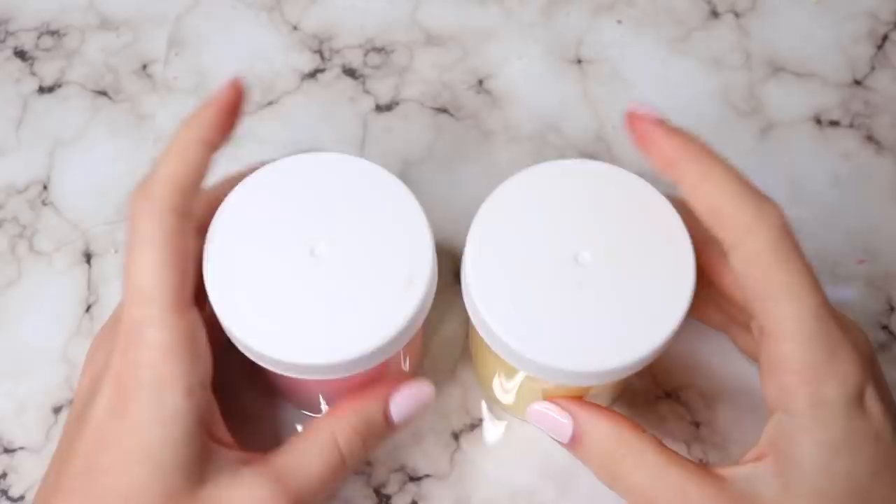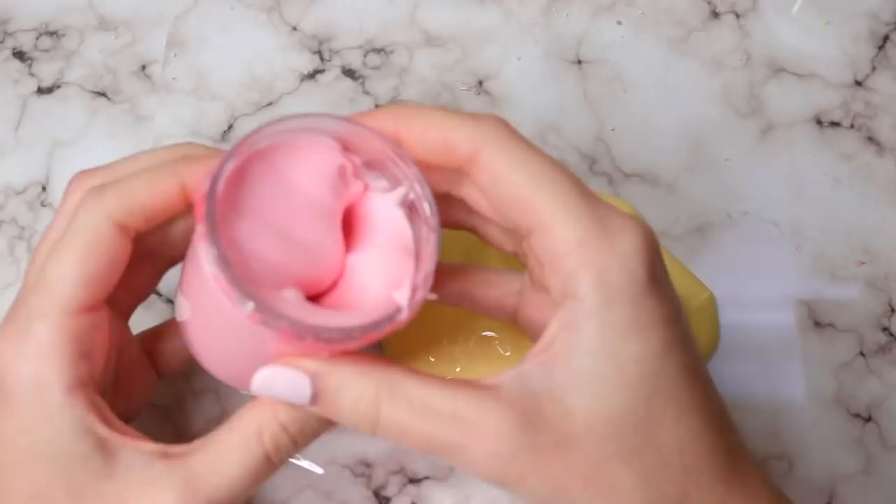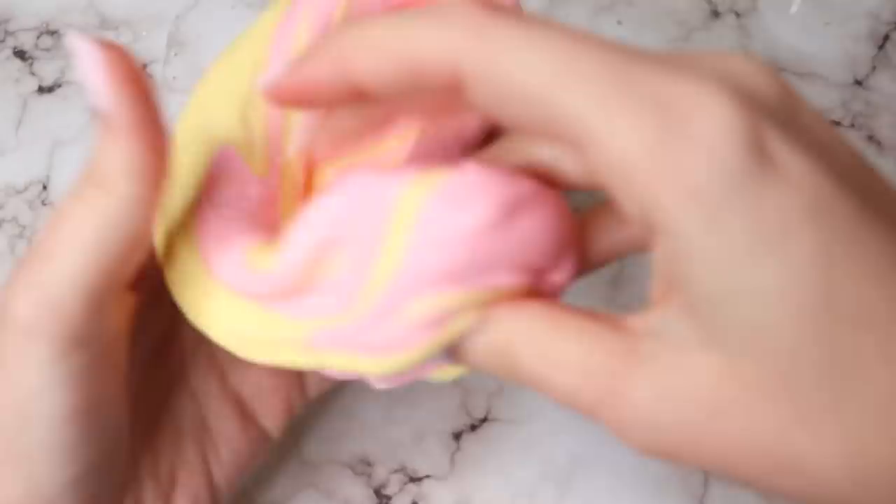Inside it didn't come with any candy or borax, which it actually needed — so keep that in mind if you order. I always think slime orders should definitely come with some type of activator in case the buyer doesn't have any. But it mixes together into this beautiful orange color, and it was just so much fun. This was such a thick slime, so for the price I think it was a great value.